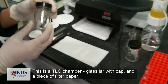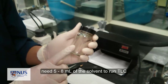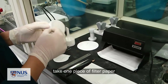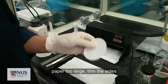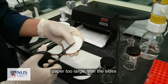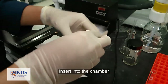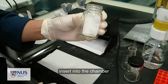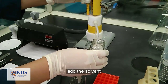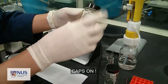This is the TLC chamber. It can be assembled from a glass jar with a lid and a piece of filter paper. You need about 5 to 10 ml of the appropriate developing solvent. Take one piece of filter paper — normally it is a bit too big, so use a pair of scissors to cut it and trim off the sides. Then insert it into the chamber and put in the solvent.